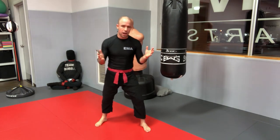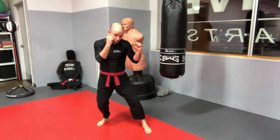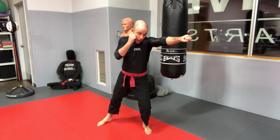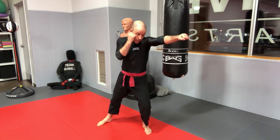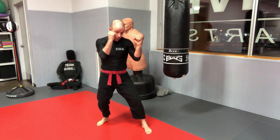Now let's look at the jab. The five steps: one, load; two, transfer and twist; three, use the kinetic chain to transfer power into the punch; four, simultaneous defense — backhand and lead shoulder; and five, recovery right back to your fighting stance.